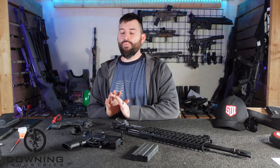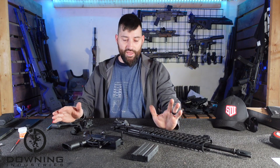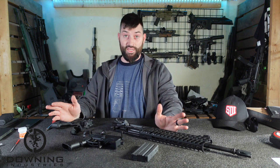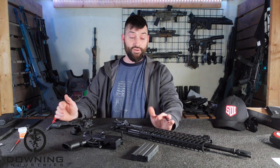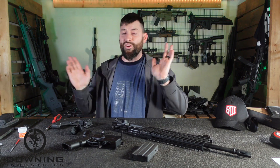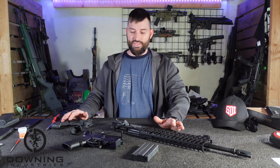I will say this straight up: I am not a connoisseur or expert on the Sig MCX Legacy, Virtus, or whatever the words are - Rattler. I have shot the Rattler in a tactical game, which was kind of cool, but I don't have much experience with these things at all.